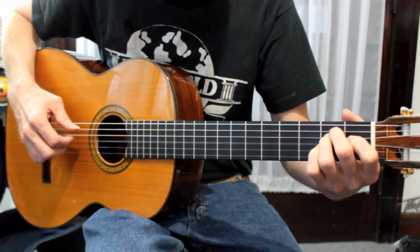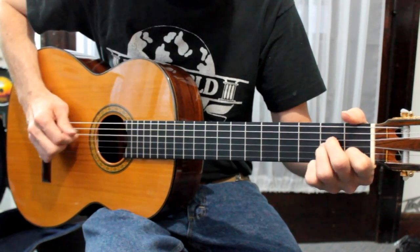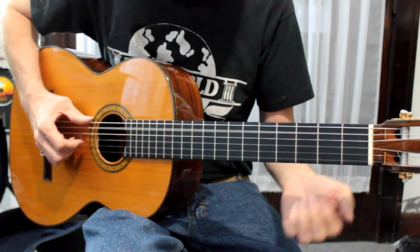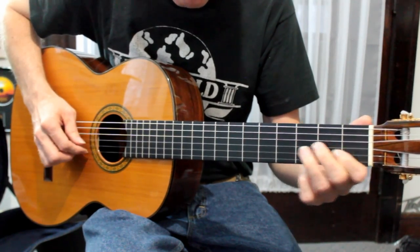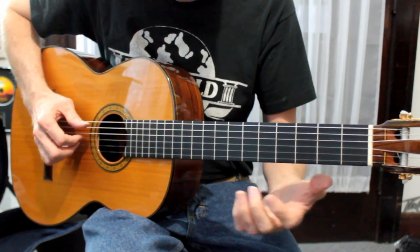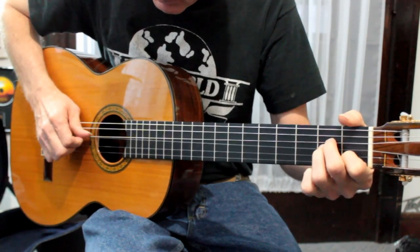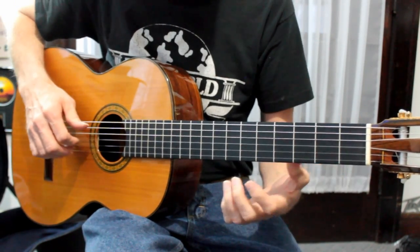To get that melody, that A note, you kind of have to play an E sus chord all together. The bass is going back and forth, and then you've got that melody and the harmony in between. I like to snap it a little bit there. That goes for a while.